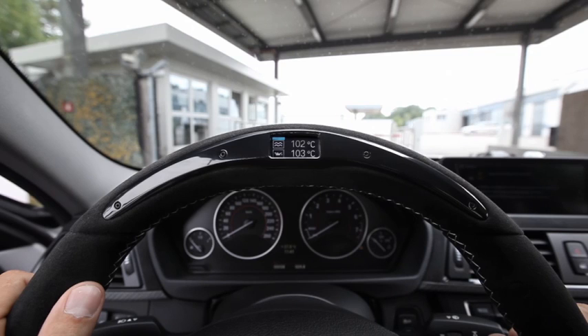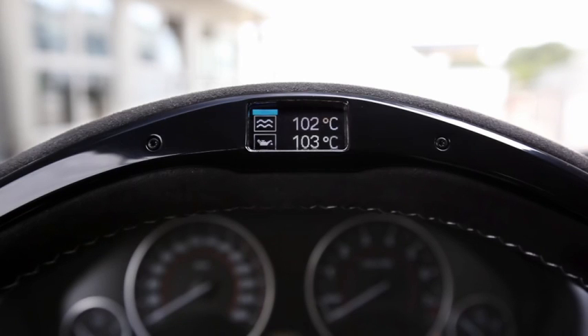And the last one — here you see the temperature of motor oil and cooling water to check if your engine is ready for the racecourse.